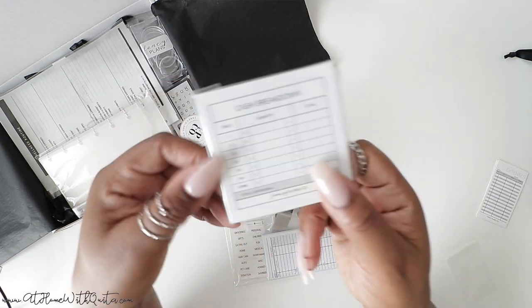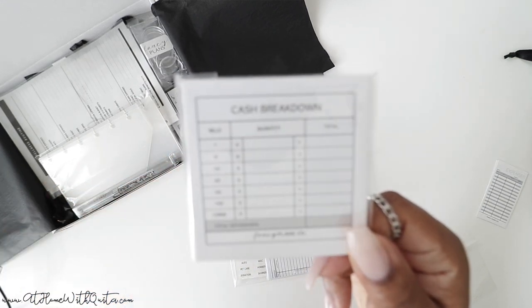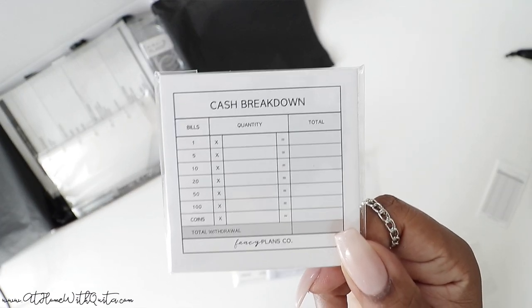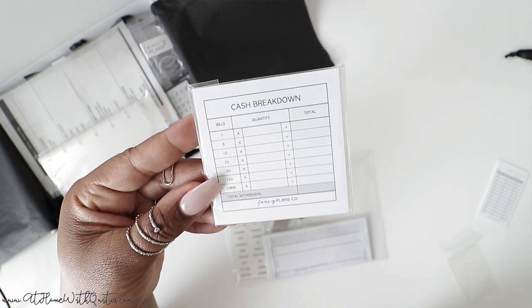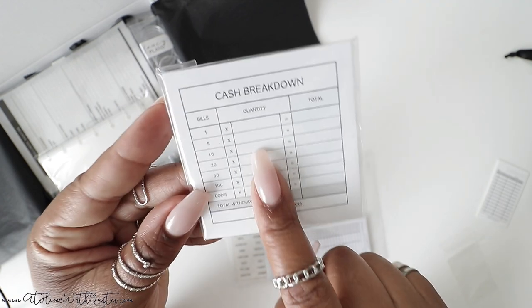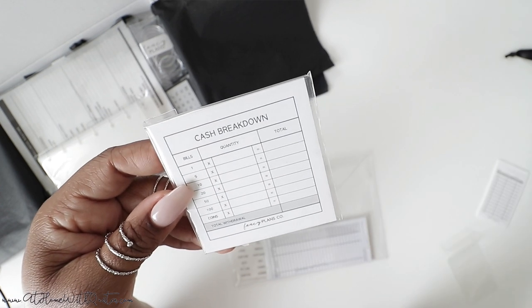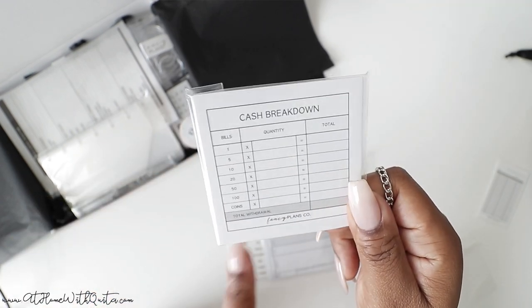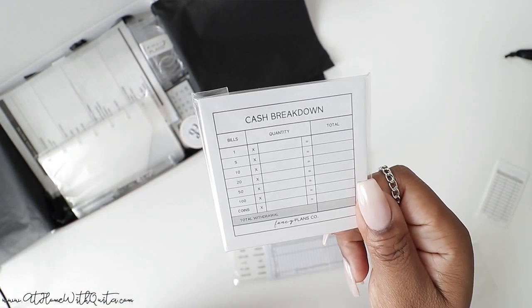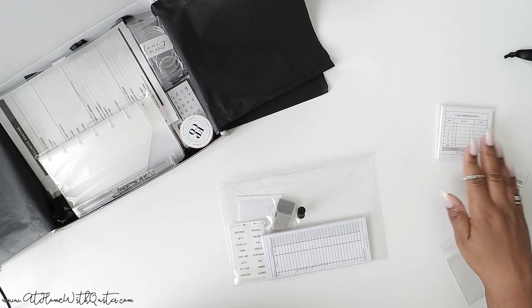We also have our cash envelope cash breakdown sticky notes. These are for our cash envelope system. My idea is that when you go into the bank to get your cash, you can write in the quantity of what bills you need, the total for that, and give it to the teller so she can get your cash to do your cash envelopes. I think there are 50 sheets on this, just like our normal notepads. I definitely had to include those and you guys are going to love using them.